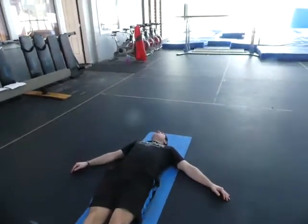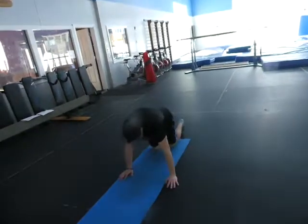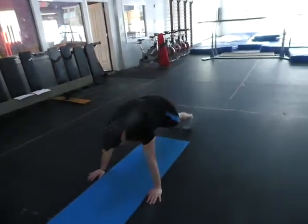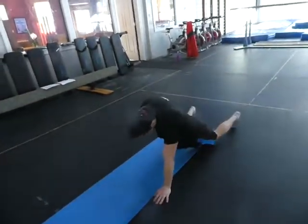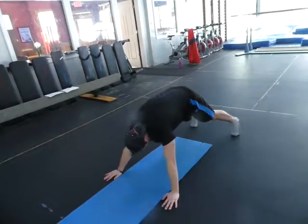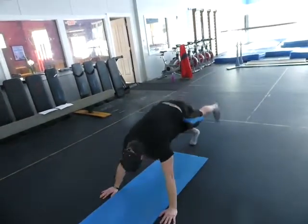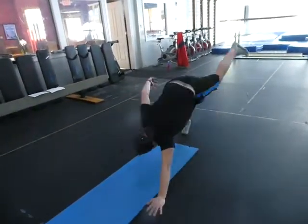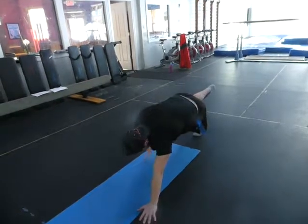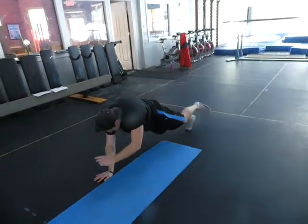Now we're doing the plank series. You're in a push-up position with legs straight. You bend your body and raise it — do that about five times. Then do it with one hand, then the other hand. Then both hands on one leg, then the other leg. Then opposite arm and opposite leg, and again opposite arm and opposite leg. Then same arm and same leg. Try to stay level throughout.